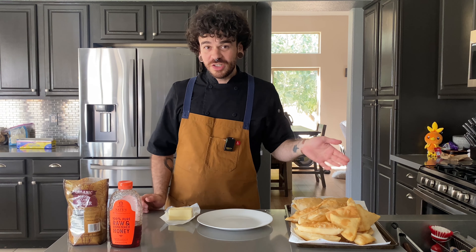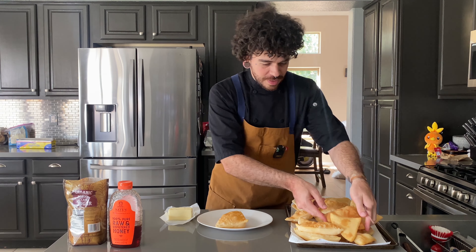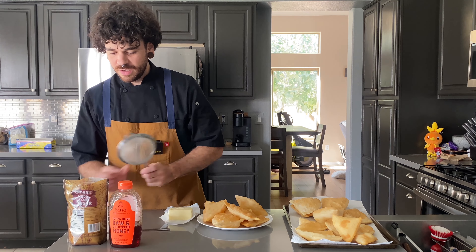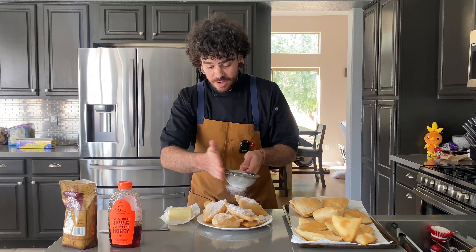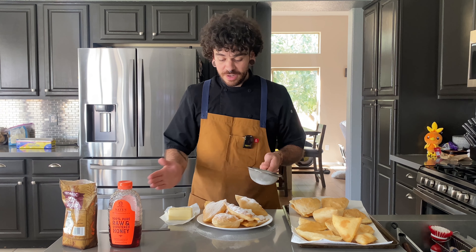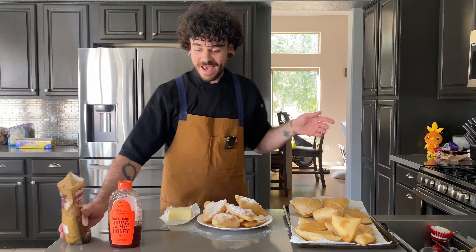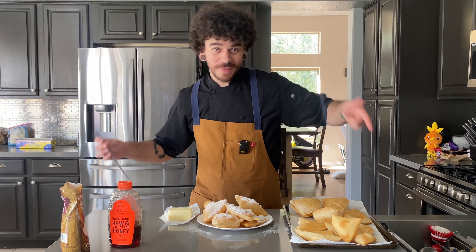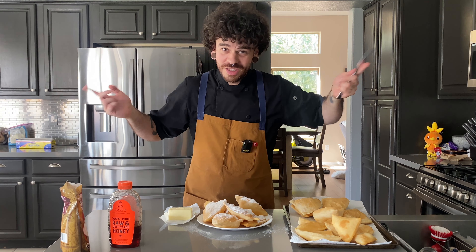That was super easy. Look how many sopapillas we got — that recipe gave us about 20. Place a few on a plate. Sopapillas are either a delicious dessert or you can have them savory as well. They go really well with pinto beans and New Mexican red chili — I have a recipe for a New Mexican red chili sauce linked in this video.